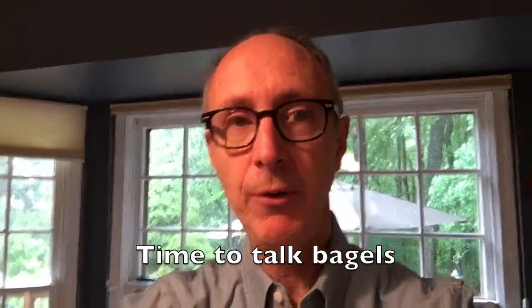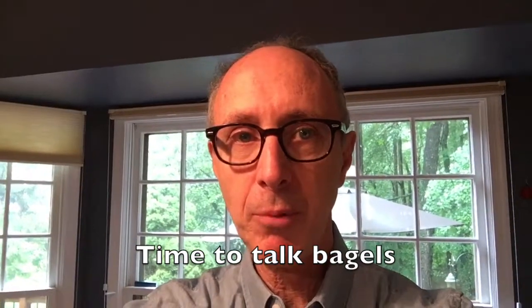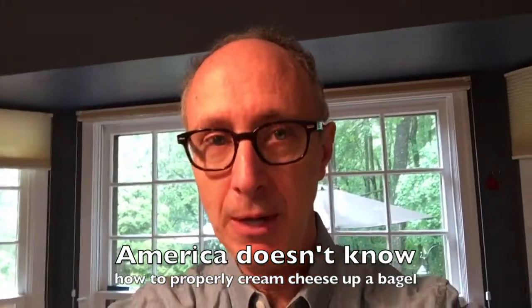Hi, I'm Steve Koff, Washington Bureau Chief of Cleveland.com. Normally you'll find me writing and talking about public affairs and public policy. However, I'm going to talk about bagels today because they are a pet peeve of mine, specifically the way to cream cheese up a bagel.